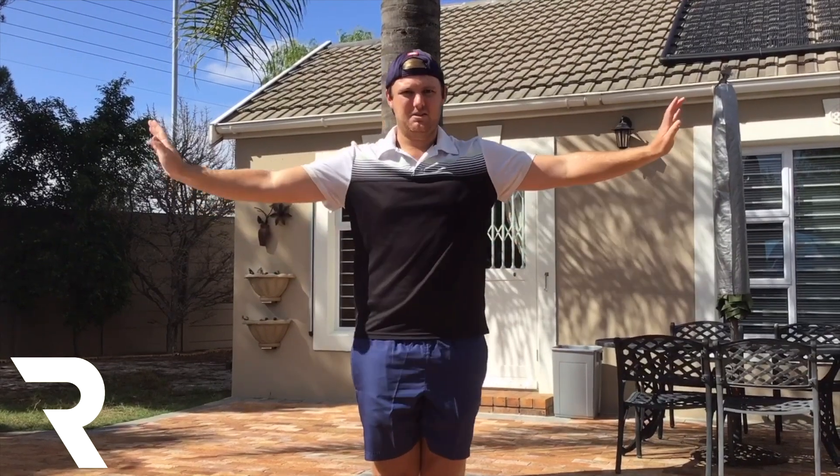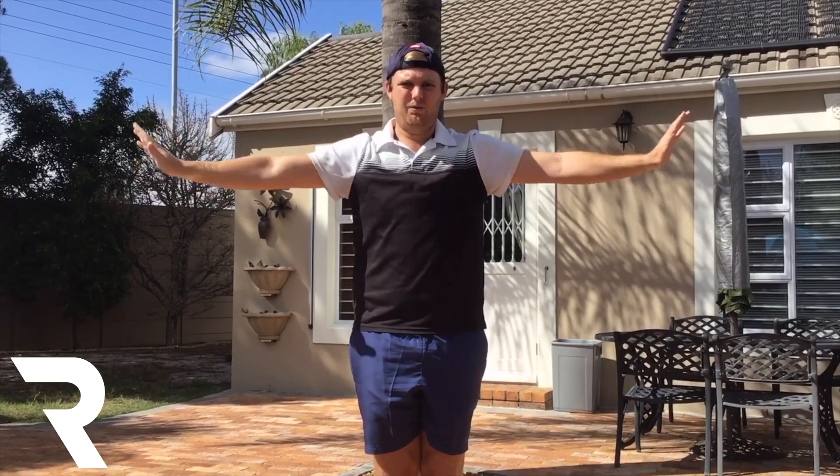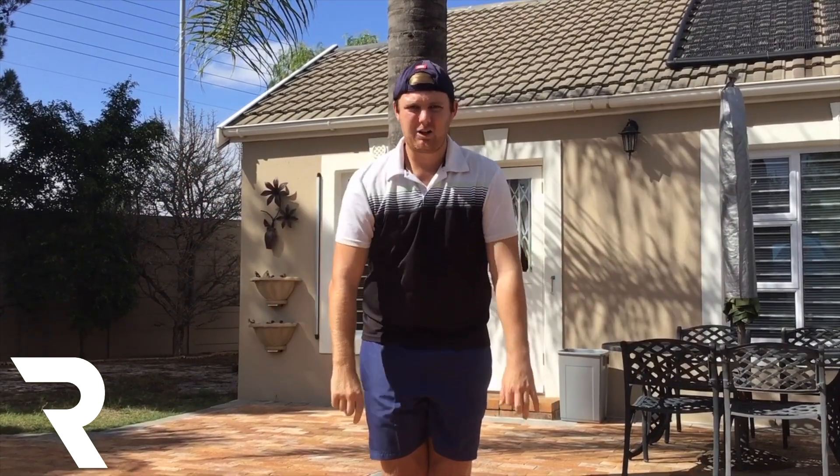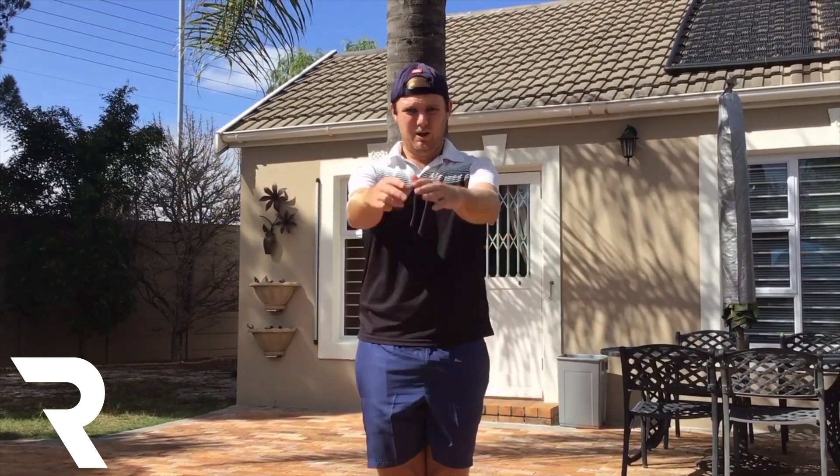Now we're going to do it backwards. We're going to start off small: 1, 2, 3, 4, 5, 6, 7, 8, 9, 10. Now a little bit bigger: 1, 2, 3, 4, 5, 6, 7, 8, 9, 10. Now as big as we can, go backwards: 1, 2, 3, 4, 5, 6, 7, 8, 9, 10.